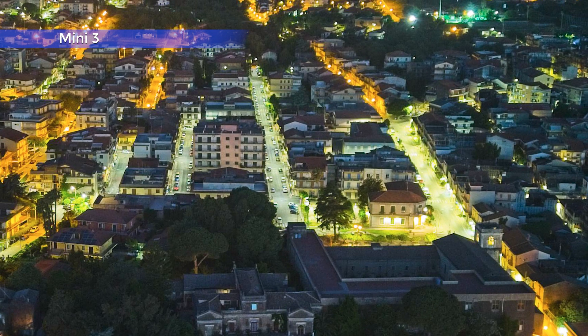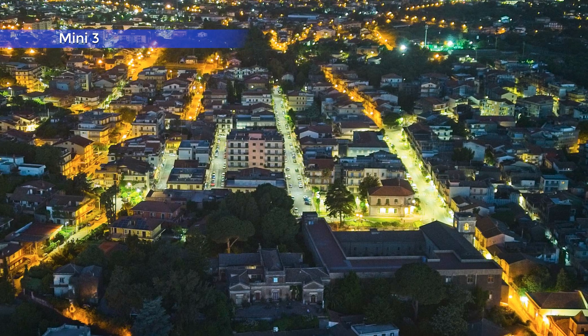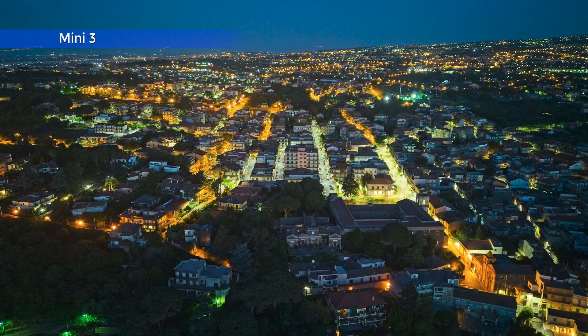Apart from low light, the two drones are in the same league, but with big differences in terms of detail and color rendition — the choice is mostly a matter of personal taste. Click on the links to watch my in-depth video about photography with the Mini 3 and the Nano Plus. Don't forget to hit the like button if you found this video interesting. Thank you.